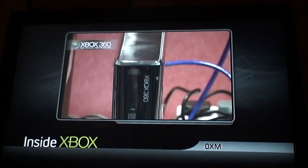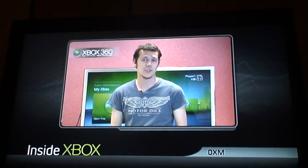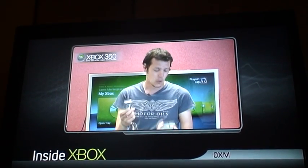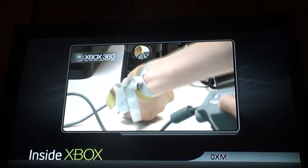One of the first things you're going to want to do is transfer all of your profiles, save games and downloadable content to your new Xbox 360. By far the easiest way of doing this is with a hard drive transfer kit which costs about £15. All you have to do is plug it onto the old hard drive and then plug the other end into your new Xbox 360 and follow the on-screen prompts.